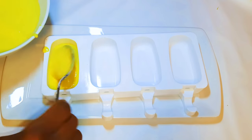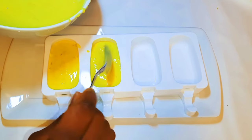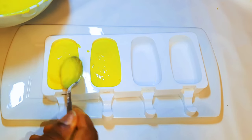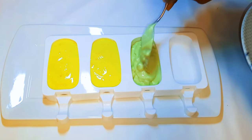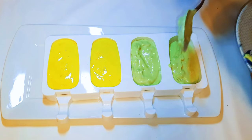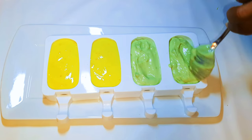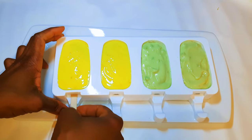Here I've got my silicone molds and I'll just transfer the mixtures into the molds. Afterwards, I'll put this in the freezer for about 12 to 24 hours.